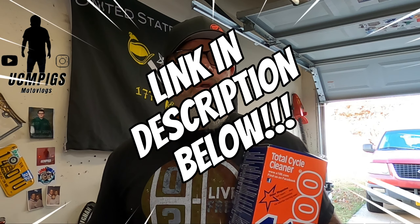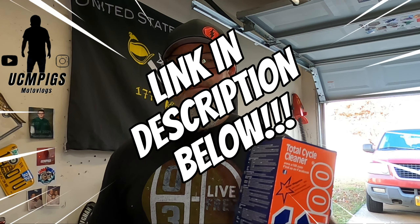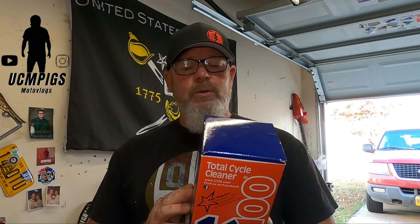I purchased this. This was not sent to me — I bought this with my own money. It was actually on sale on Amazon. It's usually around $21; I think it was like 15% off, so right around 18 bucks. Pretty big bottle, 33 ounces. So I figured, why not give it a shot?